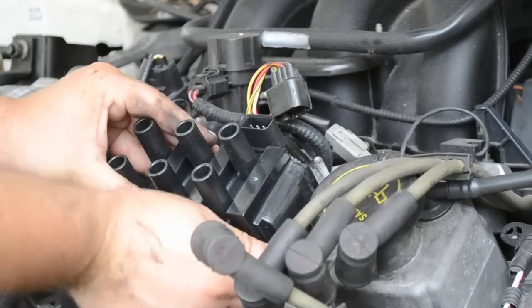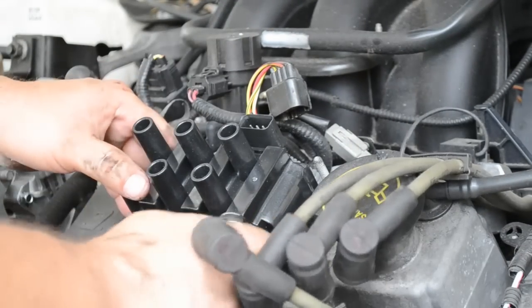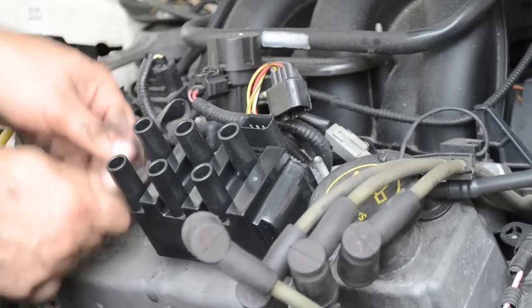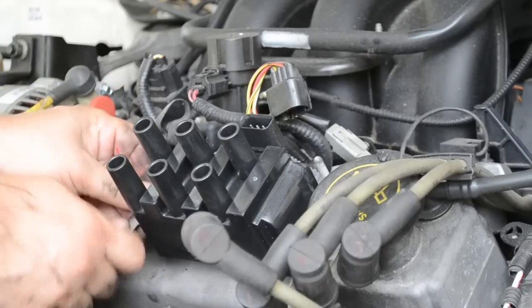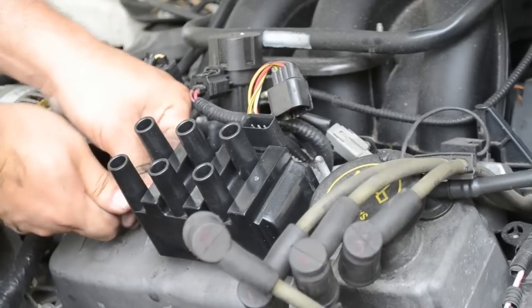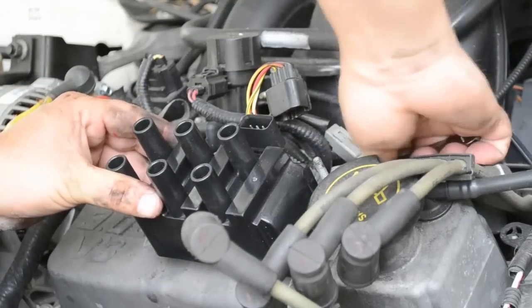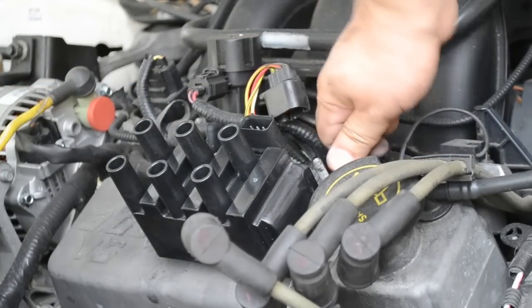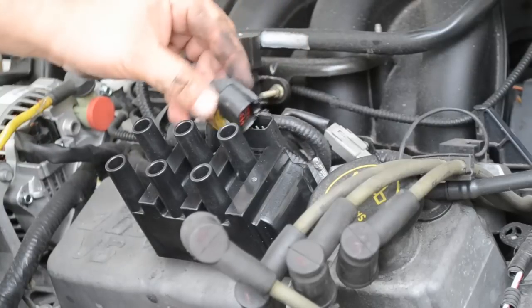Now it's time to make them wrench tight. Not too tight — you don't want to strip the bolt and you don't want to over-tighten it; it's not good either. Go from here for the first one, then the second one. Not too tight. There we go.